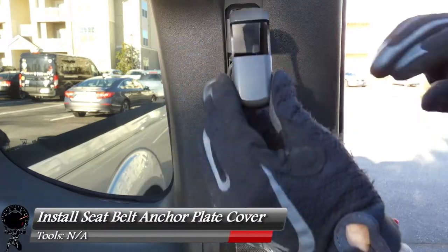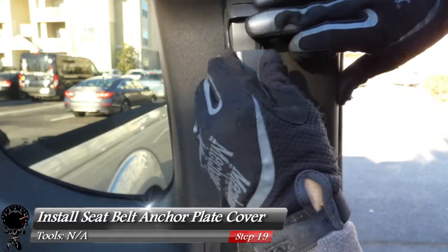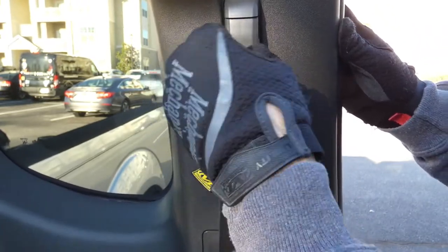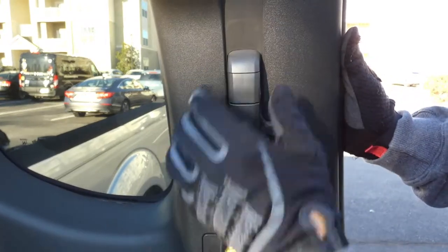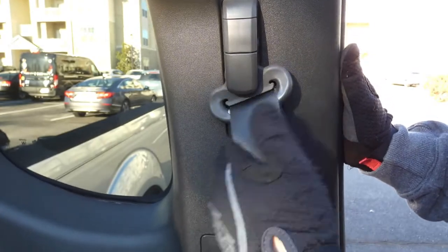The last cover to install is at the top. Start with the top, press down, and push it in evenly until you hear all four snaps — make sure it looks flush. Then do a little check: the latch goes up and down and latches in. That looks pretty good.